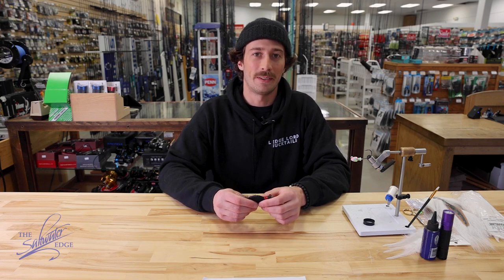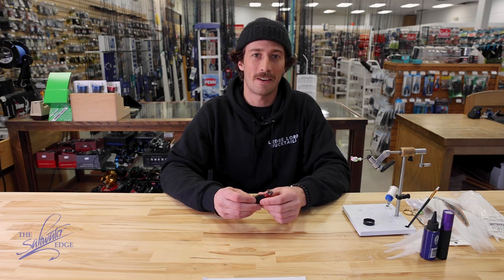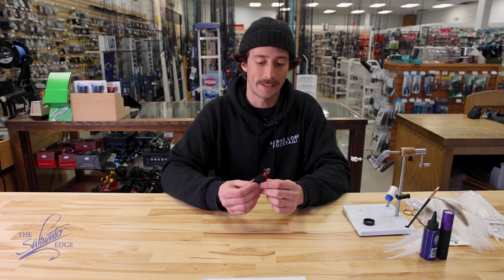What's going on guys, this is Ellis from Ledgelord Bucktails. I'm here at the Saltwater Edge today to give you all a bucktail tying tutorial. Now if you're watching this video there's already a pretty good chance you're somewhat of a bucktail aficionado yourself, and you know just how amazingly effective yet brilliantly simple the bucktail is.